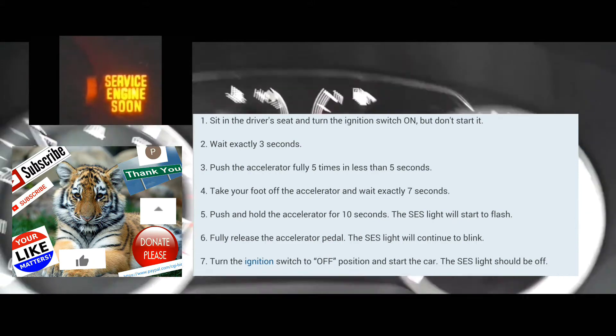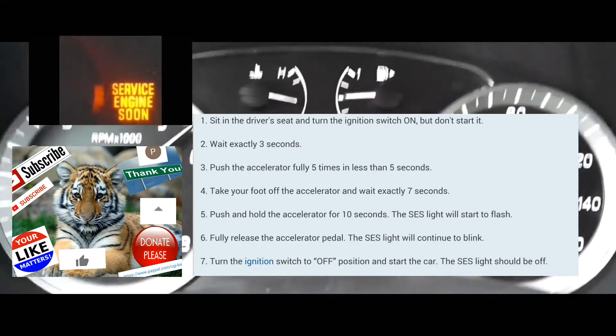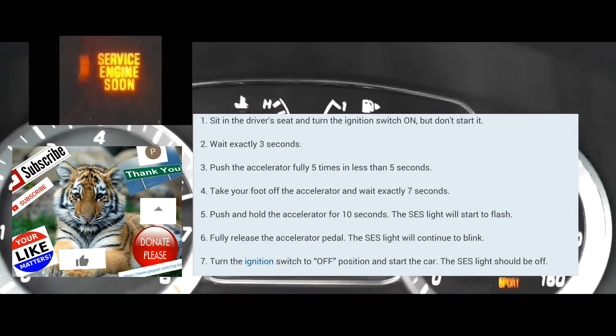Then you're going to wait seven seconds — 1-1000, 2-1000, 3-1000, 4-1000, 5-1000, 6-1000, 7-1000.